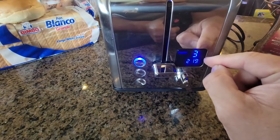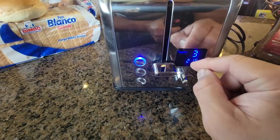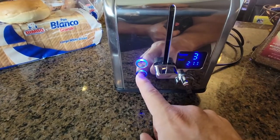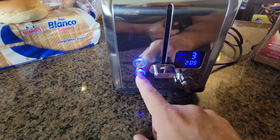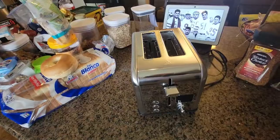We're at setting number three and it's telling you it's gonna take two minutes to do the bread, even with nothing inside. If we ever want to do a bagel, we can hit bagel. We can also do defrost or cancel it at any time.